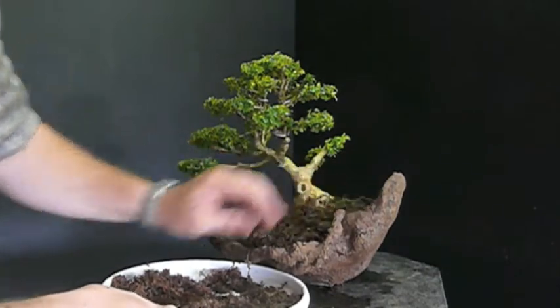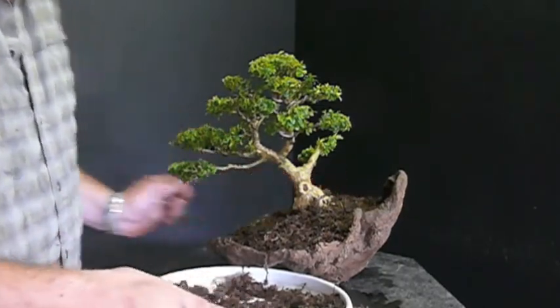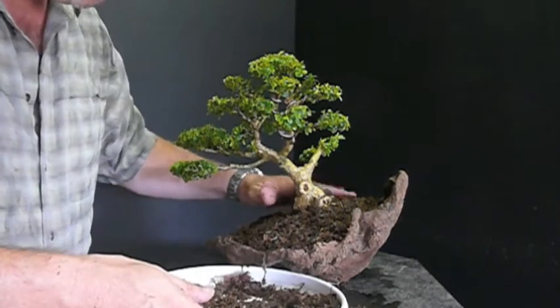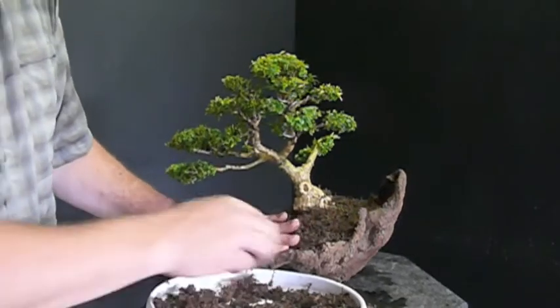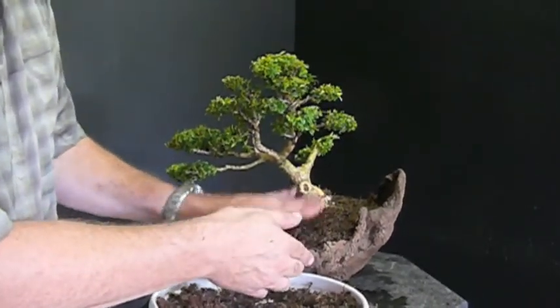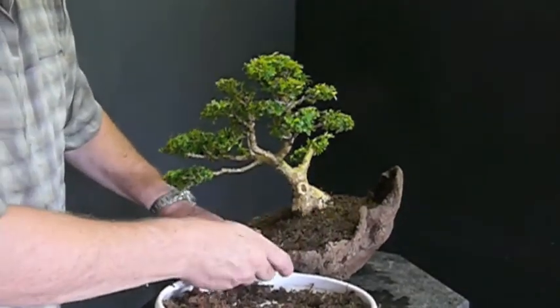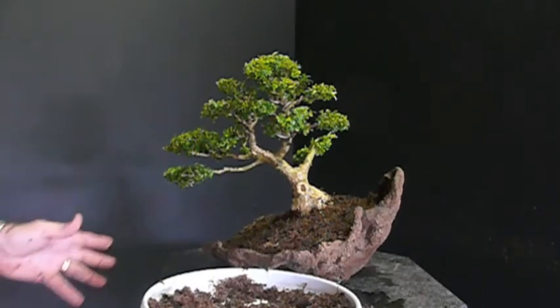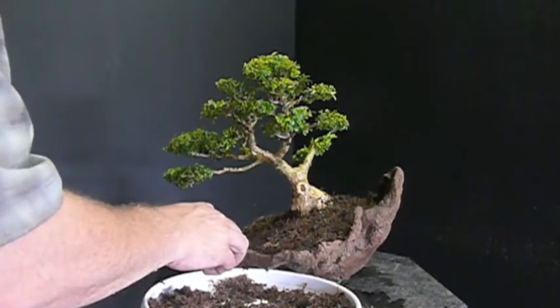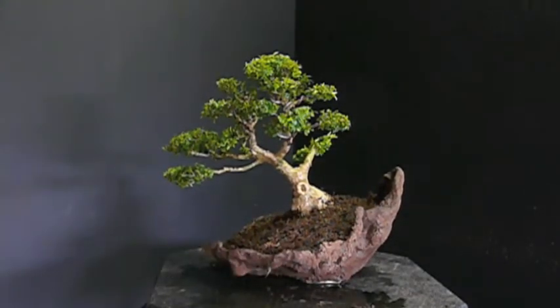Moss just doesn't really want to live on bonsai soil very well, so if you want moss to do well — and in this planting I think I do want some moss — this sphagnum moss will serve several functions. I just kind of place it on and pack it down with my fingers. I'm not really worried about exposing a bunch of roots at this point; I'll do that next time I repot this tree. Right now I just want to make sure it's in here, going to be healthy, and will recover well from this out-of-season work. Now I'll go find some regular moss and come back to moss it.